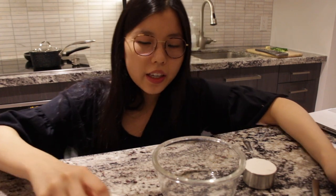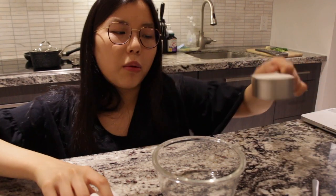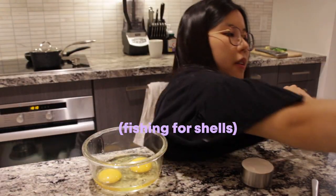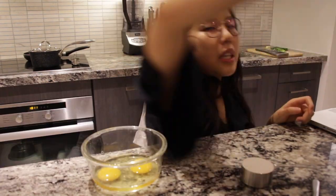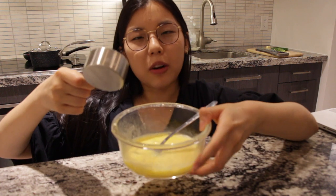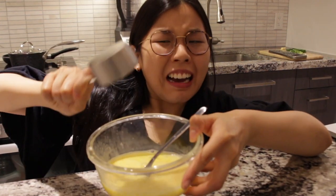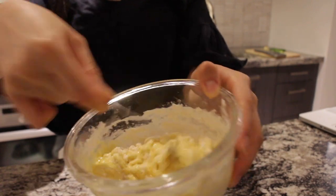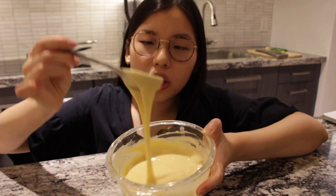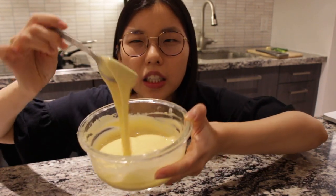Now let's head to the noodle making station. All you need for this is 2 eggs and 1/4 cup of flour. I'm a pro egg cracker — now put your flour in. It might take a while. My ramen batter is done but it actually looks similar to a pancake consistency.